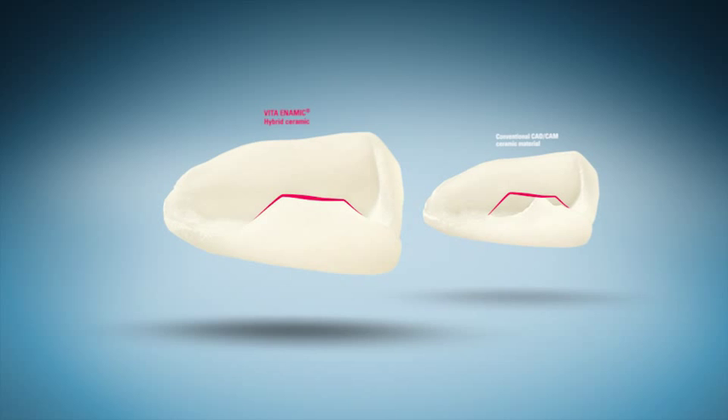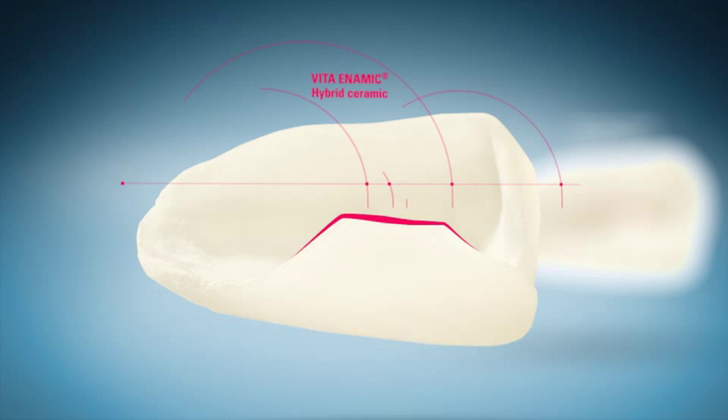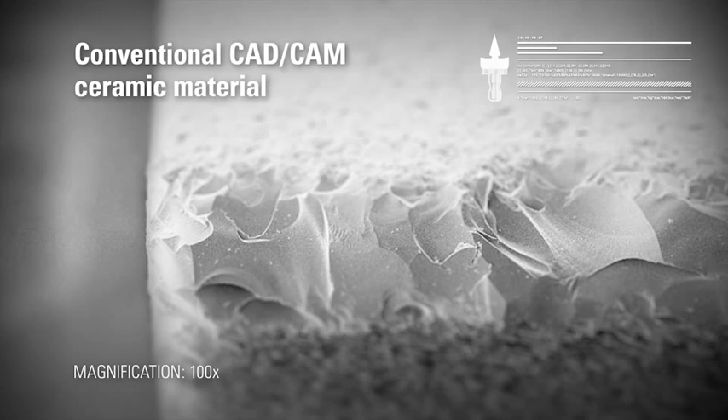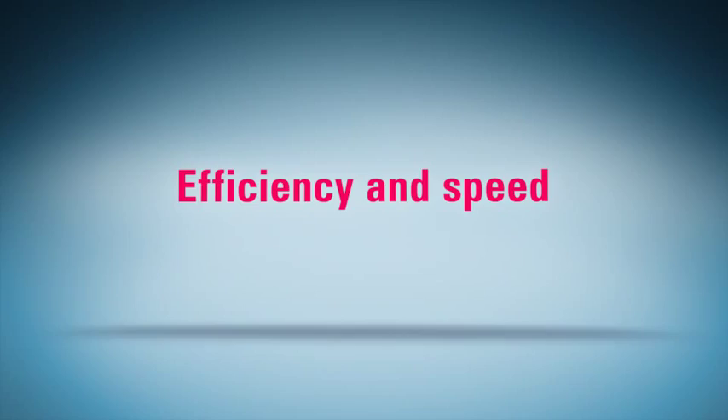The hybrid ceramic dual network proves to be especially valuable when it comes to the reconstruction of small defects and cosmetic treatments. For restorations requiring reduced wall thickness and thin edges, Vita Enamec has the clear advantage over conventional CAD-CAM ceramic materials through its highly precise reproduction and better edge stability. Hence, Vita Enamec is perfectly suited for minimally invasive indications.